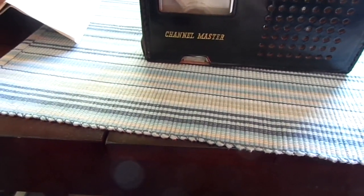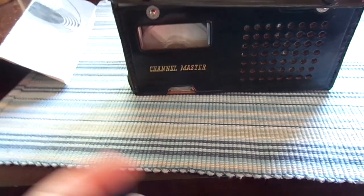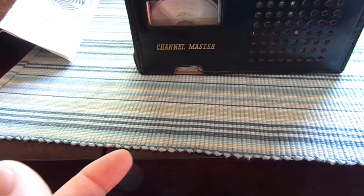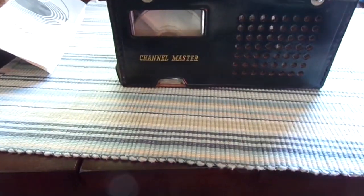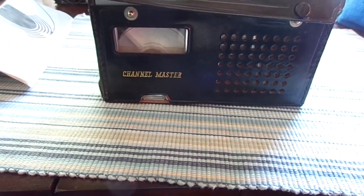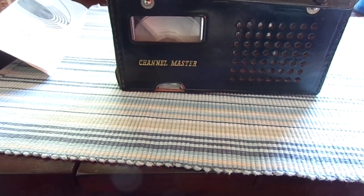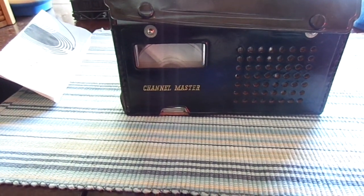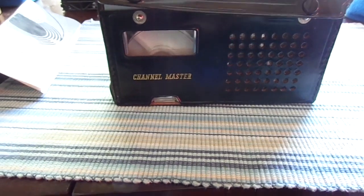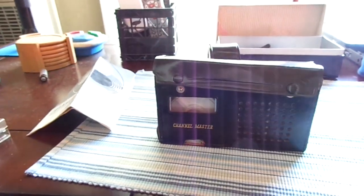I'm not 100% positive, but this unit is supposed to erase the tape as it's recording, just like a modern cassette player. The problem is I think the erase head is either not getting power, or something is going very wrong with it, because it is not erasing the tapes when I record onto them. That might actually be why it was shelved for so many years — it could have a defect that was never caught. But it records very well on a blank tape, and it wouldn't take much to fix that erase head.